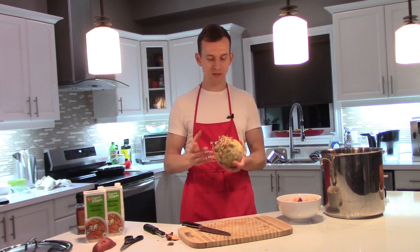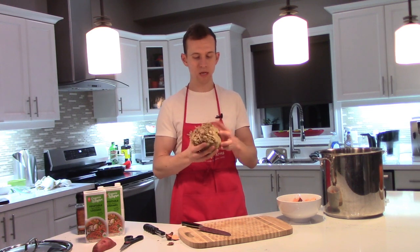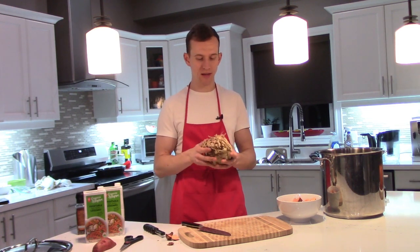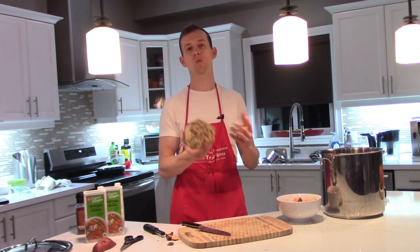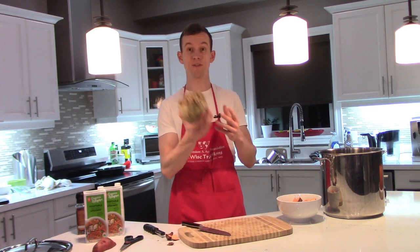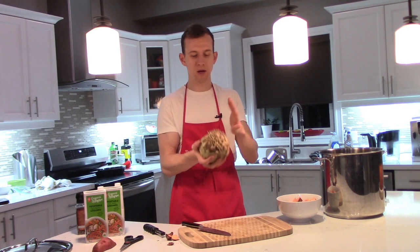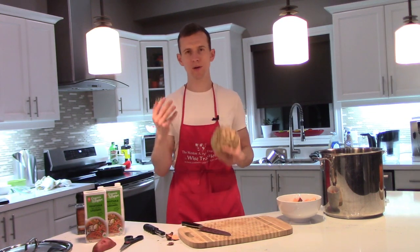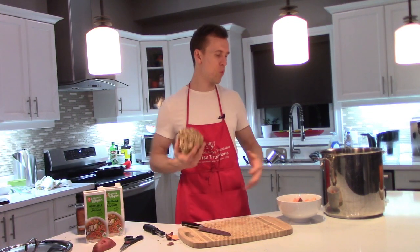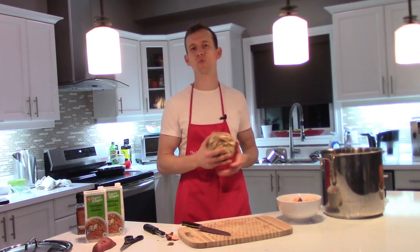Now we're going to prepare the celeriac root — it's very rooty on the bottom, and you can see how alive it is. We're putting a lot of living foods into our diet. We're going to cut off the bottom and peel it, then cube it. This might be a little difficult since it's very big, but a medium or small size would be perfect. I'll probably use the whole thing or maybe half — I'm going to start chopping and see what works, intuiting what's going into my soup.